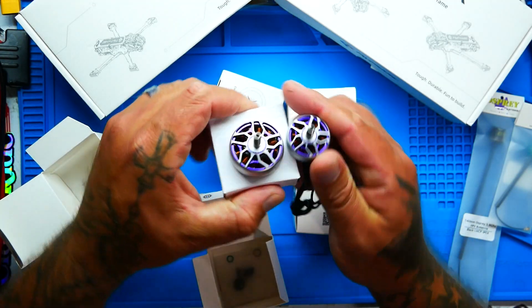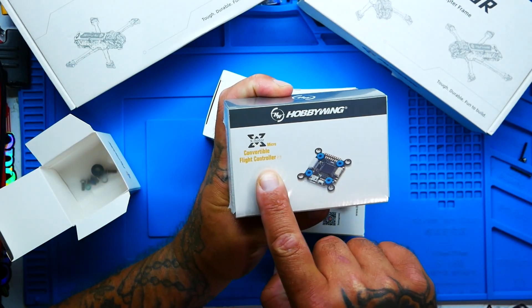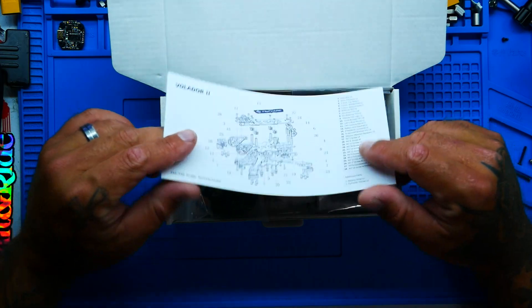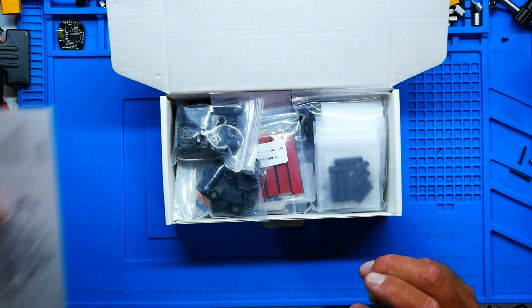I'm excited to build the freestyle one. If you want to see the dead cat long range build, let me know. In our Volador V2 VX5 freestyle build, I'm going to put in the all-new Hobbywing stack — the same awesome F7 convertible flight controller, but with their new 65 amp ESC. I've got a video on that ESC linked down in the description. When you open the box, right on top is the build schematic with every single part and how it goes together.